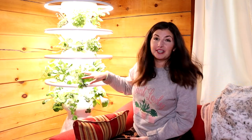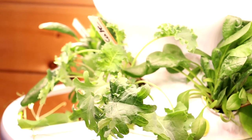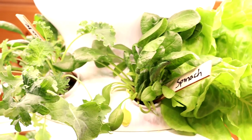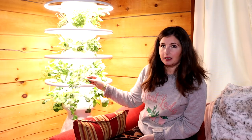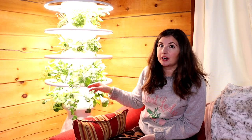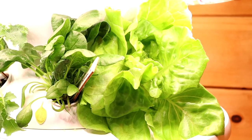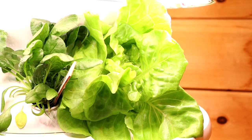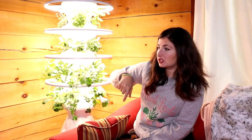Then we have a kale mixture — this is the smoothie tower, the smoothie belt. We've got two things of spinach. I cannot believe how big the spinach is in three weeks. The kale has exploded in growth. I also noticed the kale is the most sensitive to water — if I turn the pump off and forget to turn it back on, the kale is the first to wilt. We have two enormous heads of butter lettuce. I love a lettuce wrap, a taco, a sandwich made out of lettuce. We have a green mix called the Iron Man mix on the other side for smoothies.